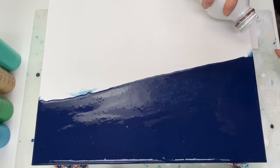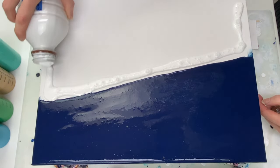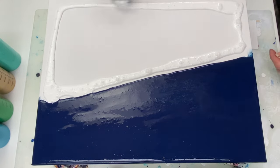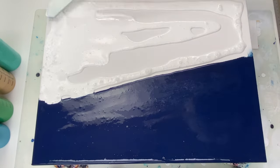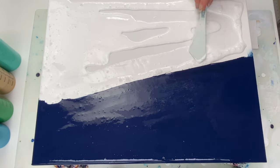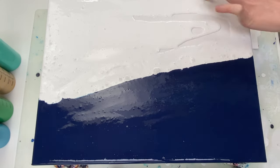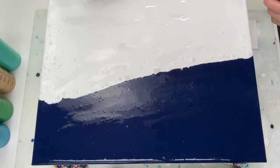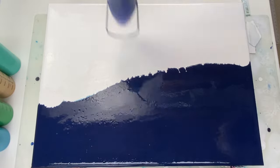I'm using titanium white by Amsterdam on this side. By the way, you can find the exact paint colors and ratios listed in the description box, along with links to all the other supplies too. I'm popping some of the air bubbles with a heat gun.